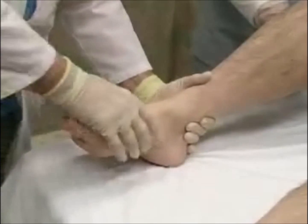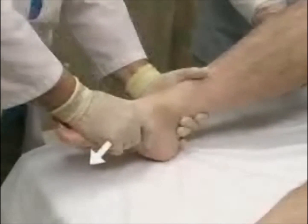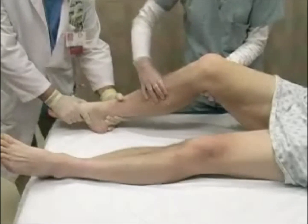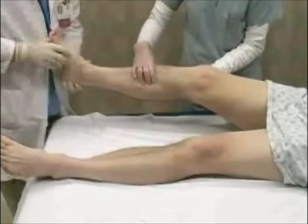Grasp the foot with both hands, placing one hand on the heel and the other on the forefoot. Slightly plantar flex the foot and apply axial traction. Instruct your assistant to apply downward pressure to the tibia to stabilize it. Then pull the heel anteriorly to reduce the dislocation.